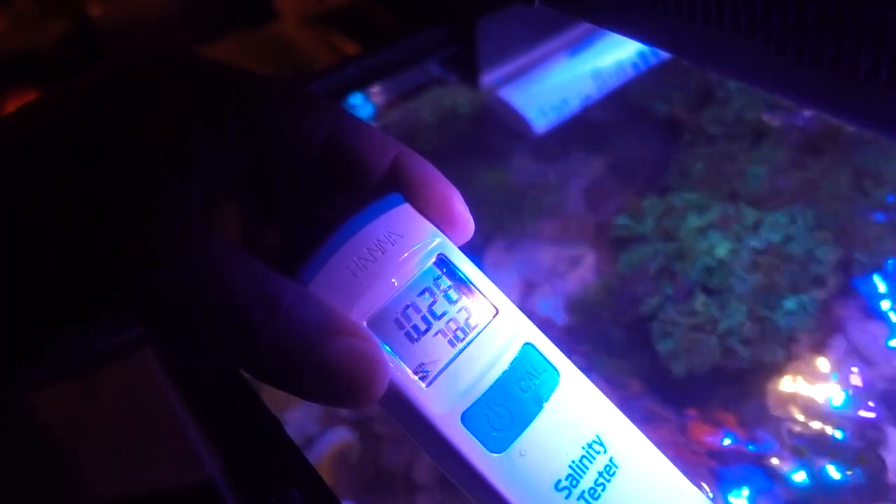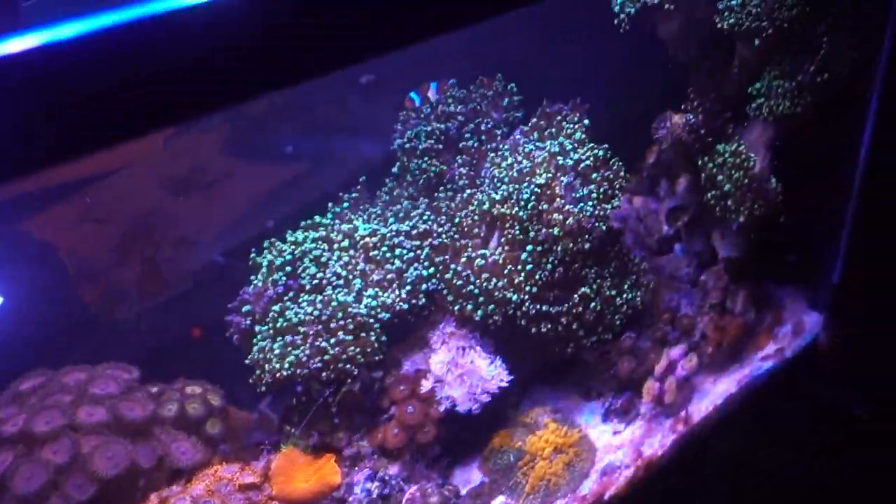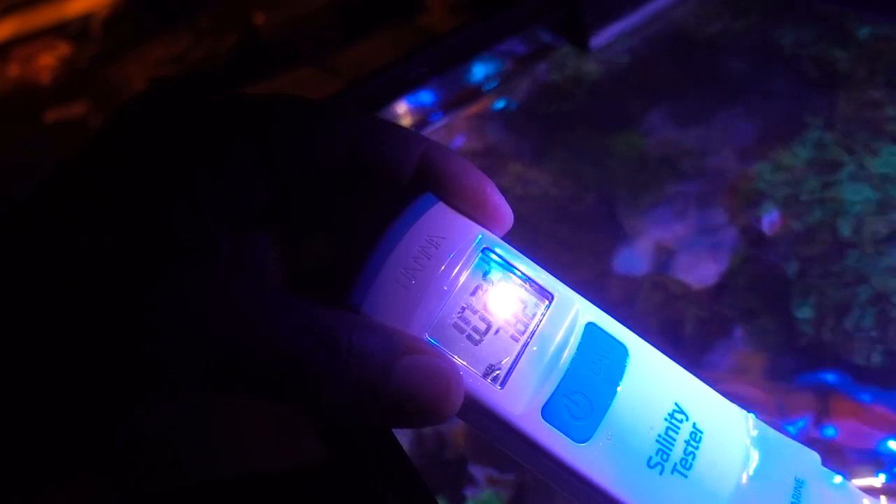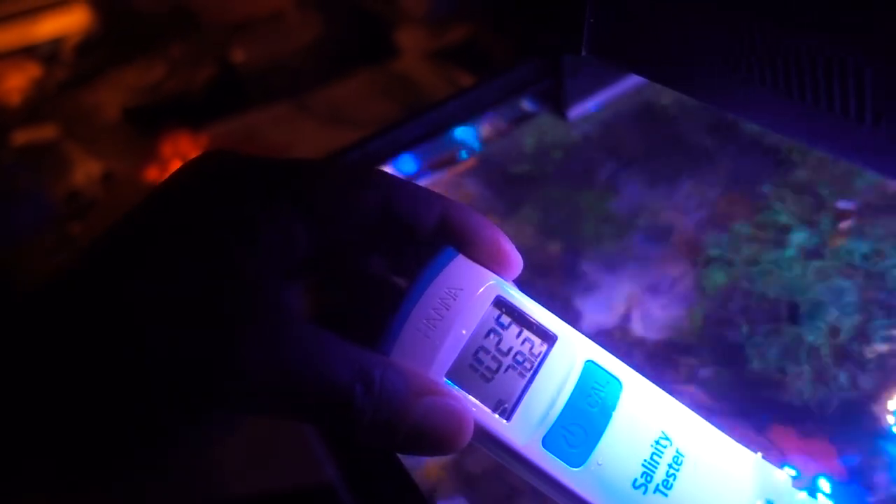I'll just rinse it and see if it makes any difference. Now it's showing 1.026 instead of 1.024. So my tank was actually high — it was showing 1.026 before, so it was probably sitting at 1.028 or something like that before I did the water change this morning. That's probably why the corals were pissed off — well, mainly the frogspawn; everything else seems okay. Anyway, the reading is now dropping to 1.025 at 78.2°F, which is probably where I want to sit. I like 1.025 or 1.026.